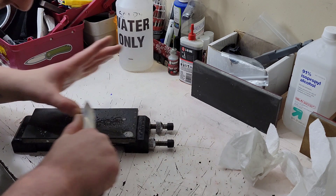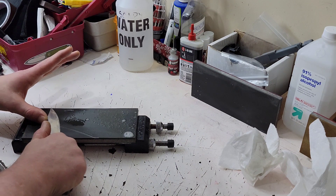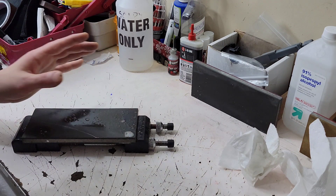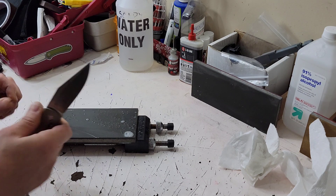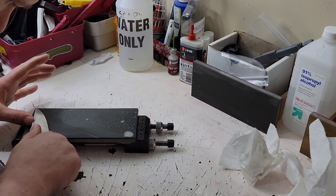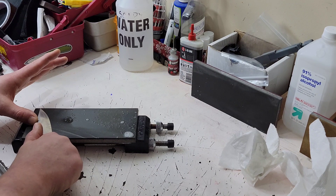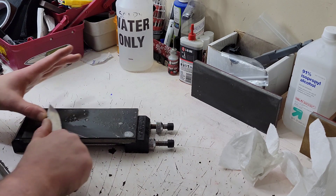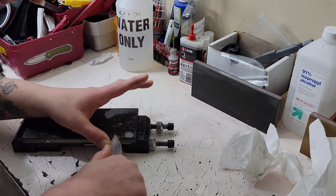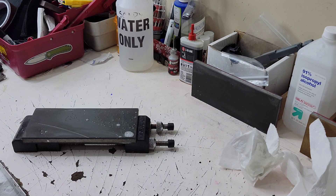ZDP-189 at 68 HRC is incredibly hard. If you know anything about HRC and hardness, glass can be cut around 66.7 HRC — that gives you an idea of how incredibly hard this steel is. Obviously it has some toughness factors to it, which is the reason why it doesn't just shatter like glass.